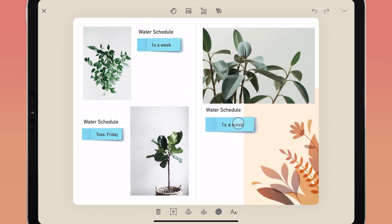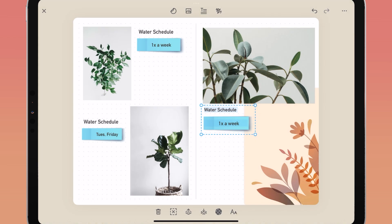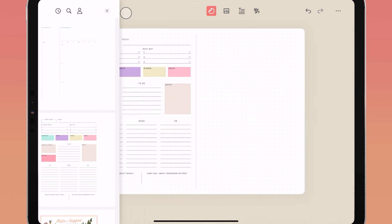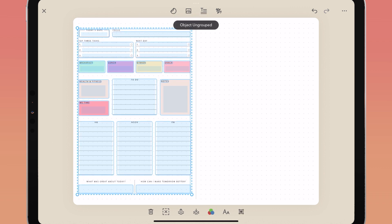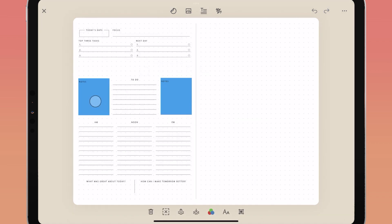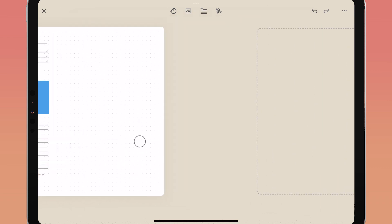Grouped objects can be moved, resized, and deleted together. A group can be moved forwards or backwards on a page, have its opacity changed simultaneously, and be aligned. To ungroup, tap the group and select ungroup to make all objects individual again. This is especially useful when working with templates — templates are pre-grouped pages and layouts. To edit a template, tap on it and tap ungroup, then delete or alter objects to fit your style. Select all objects again, regroup them, and save your new custom template to My Stuff or copy and paste it to a new page.